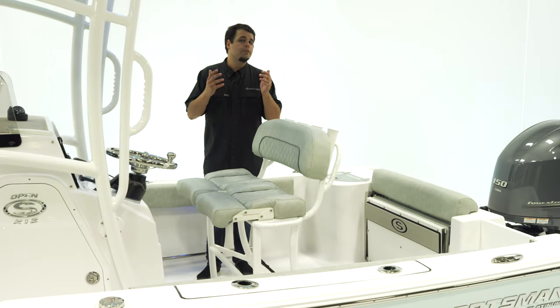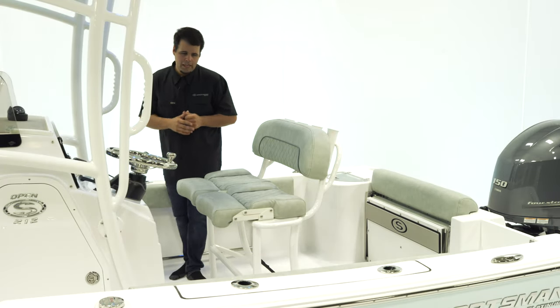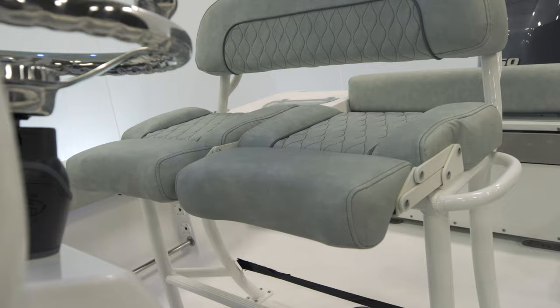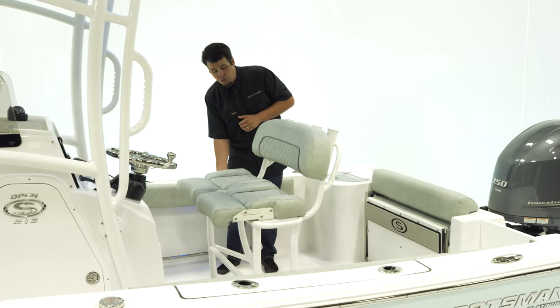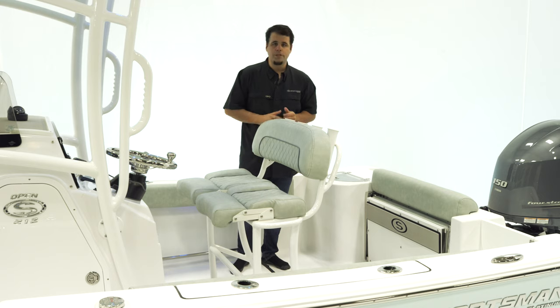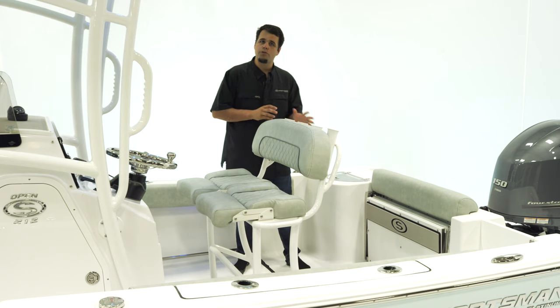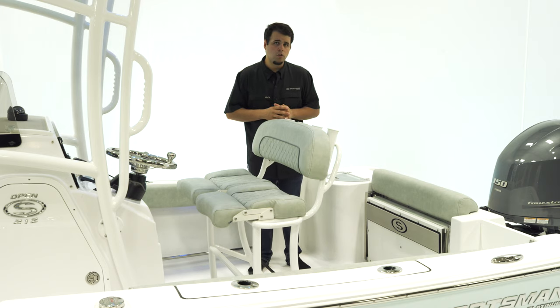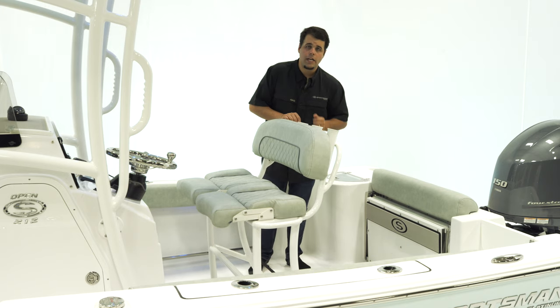Our Deluxe Leaning Post offers comfort and versatility. It features individually adjustable bolsters, allowing the captain to be standing up while passengers are comfortably seated. It also has two grab handles on both sides for safety. There's plenty of space underneath for a large cooler, with two options: the 65-quart Yeti slide-out cooler and the under-leaning-post tackle storage.